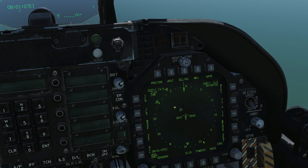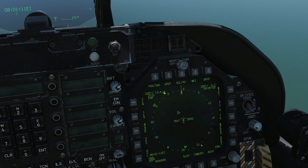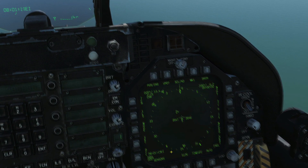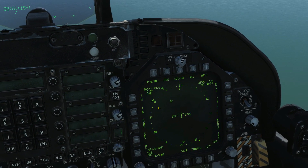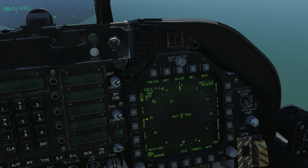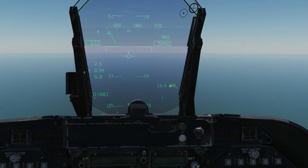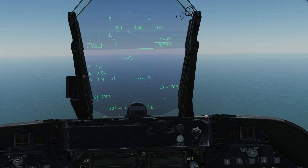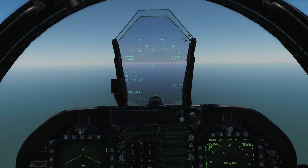We've also got this heading pointer here. If our TACAN station is outside of our compass rose, this is a heading pointer telling us how to get to our station. We can zoom in a little further if we want. Next, we can box it so that we've got more information. And particularly up on the HUD now we've got 13.4 to TACAN station CAR, plus a heading indicator for our TACAN station.